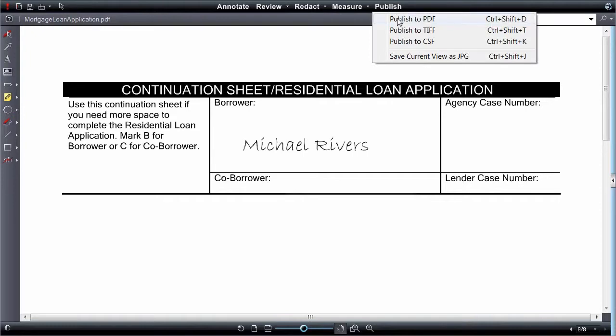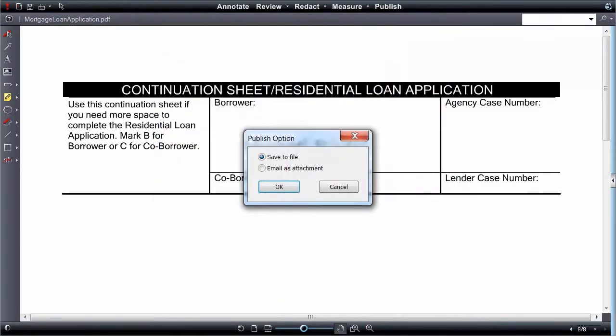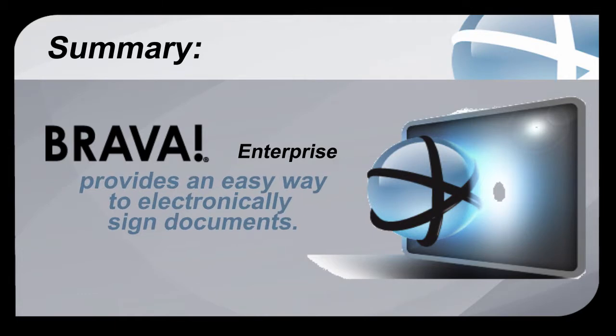Save the newly signed document to PDF by selecting Publish to PDF from the Publish menu, then select Burn in Current Markups. This can also happen automatically depending on the integration. Brava provides an easy way to electronically sign documents.